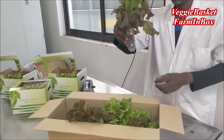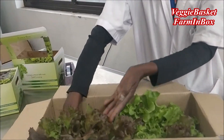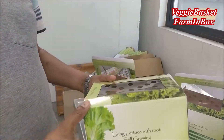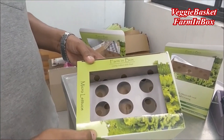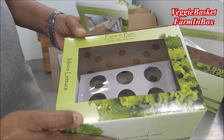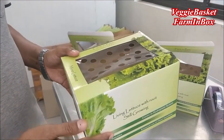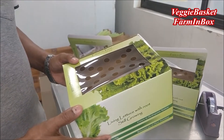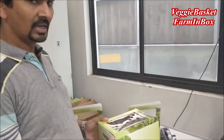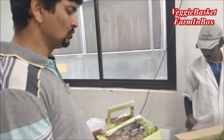You can see how we packed our veggie basket. Apart from the veggie basket, we also have another product in the market called the farming box, which is available on the shelves of all organized retailers. This is also a leading lettuce, ready for your salad. But this is a one-time product — it's not a reusable one.